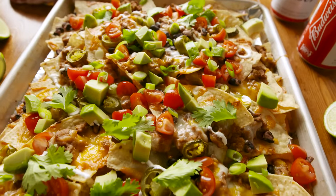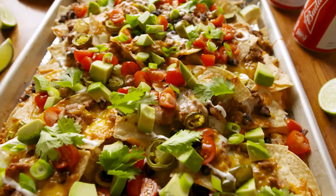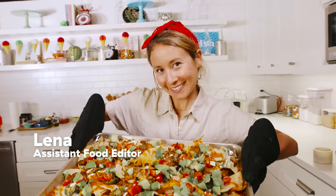Today we're making the best nachos ever. They should be a staple at every party because everyone loves nachos.